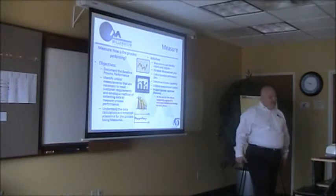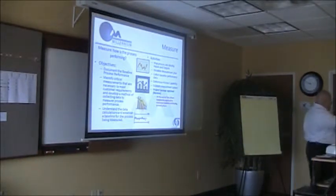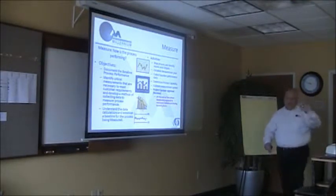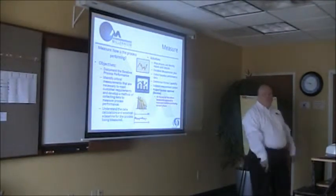Alright, so measure phase. We had a review with the project sponsor and they bought off everything and signed off on the belt and all that stuff. So measure phase — how is the process performing right now?